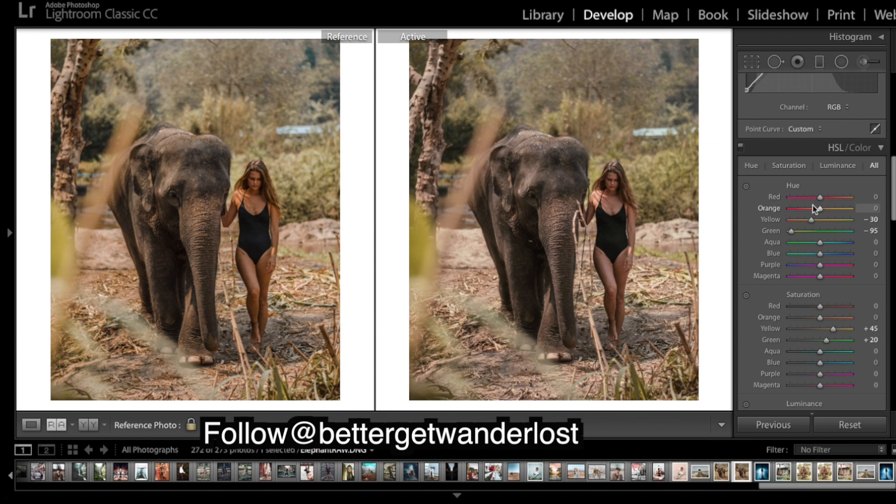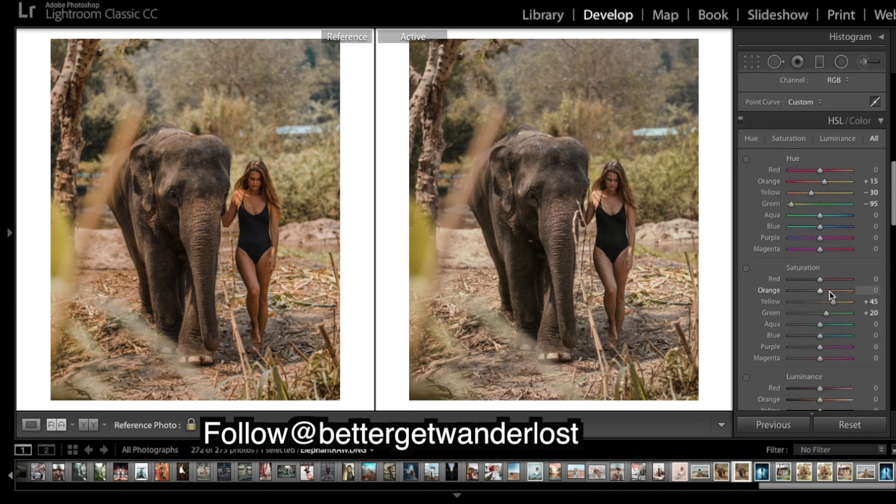Working with the orange hue — the orange is mainly our skin tones here. I might have to add in some saturation to see what we're doing. As you can see, that makes quite a big difference. Bring up the saturation, and we're already looking pretty good.